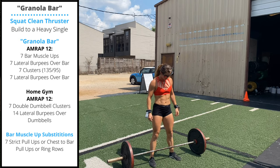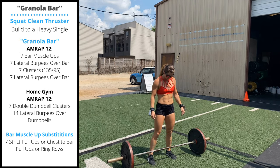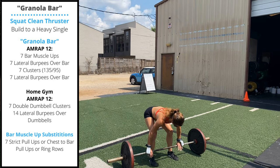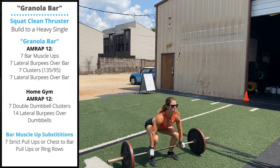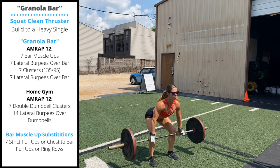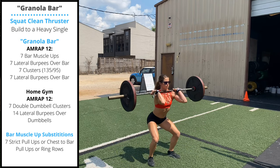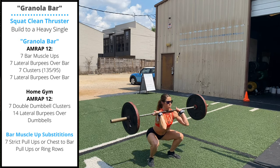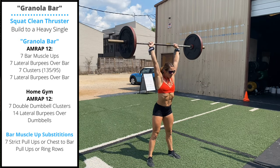All the points of emphasis of a squat clean are present in the cluster. When we set up, our hands are just outside of our thighs — we want to get the chest up, hips down, knees forward. From here we're going to slowly push the knees back as we lift the bar off the ground, making contact at the mid to upper thigh.